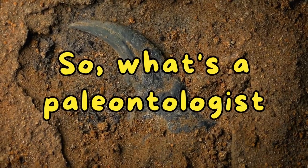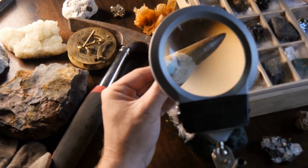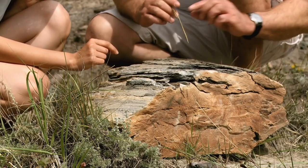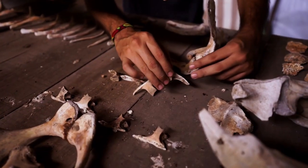So what's a paleontologist? A paleontologist is a person who studies fossils and prehistoric life to understand Earth's history, past ecosystems, and extinct species. They analyze ancient plants and animals preserved in rocks to learn about life's evolution over millions of years.